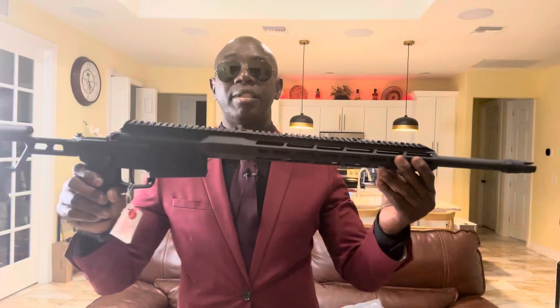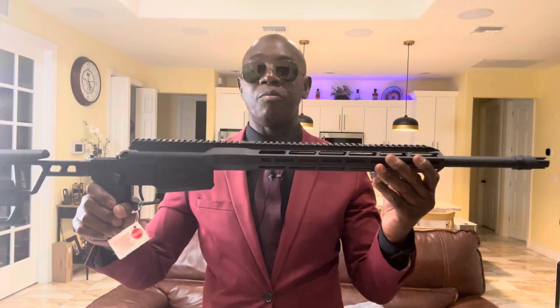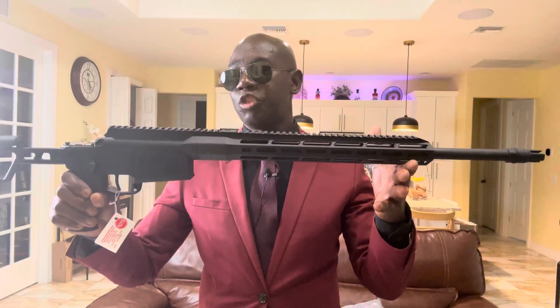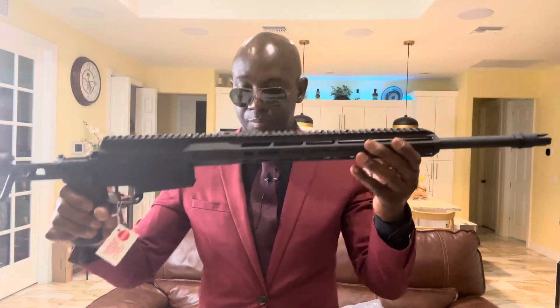I need to do some long-distance shooting — maybe like a thousand yards. So the next thing I'm going to need for this Sig Cross is a scope. Please, guys, if you can recommend a scope for this rifle I would really appreciate it, because there's so much on the market. This is a .308, and I want to dress it up and see if it can reach out.